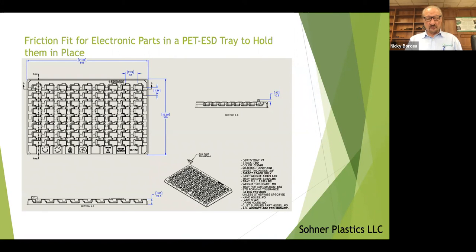We develop the 2D drawings before we actually make the tooling. It also explains in the lower right hand corner how many parts per tray, what the stack would be, the material, the beginning sheet thickness before we form the tray, how it's stacked, the part weight — all the basic information for this tray at a glance.